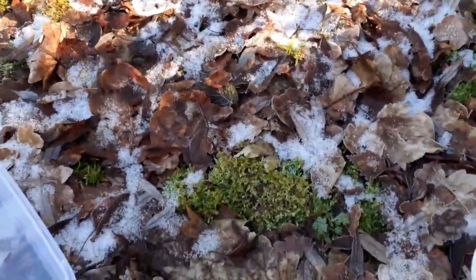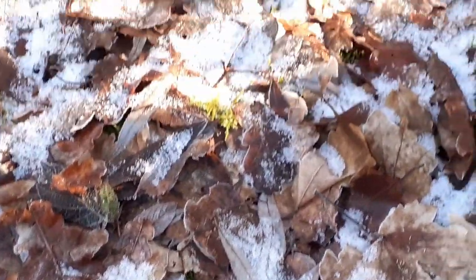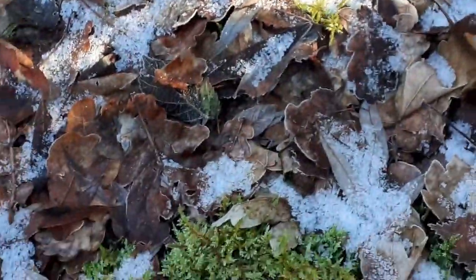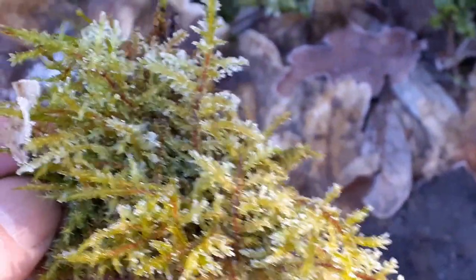Check this out — Hypnum moss. You can see it's cold; there's snow on these leaves. Hypnum moss is growing really, really well. If I grab a bit — look at that, nothing wrong with that. I'll take a bit of this back with me. I've put some mantis enclosures on to tart up. I'm going to nick a bit of this frosty, crispy moss. Look how well that's going.